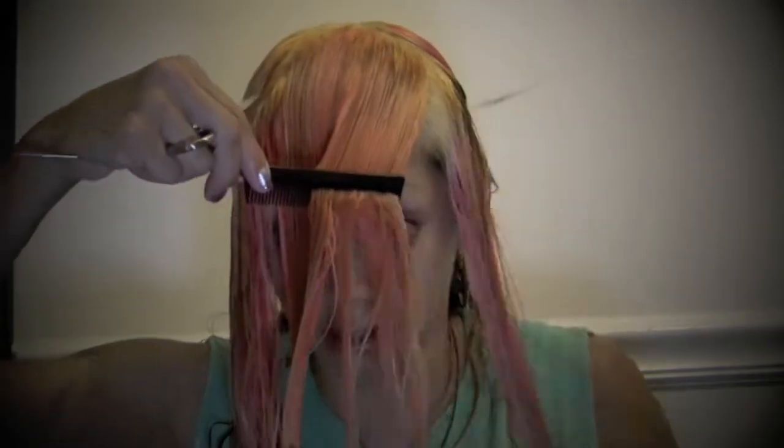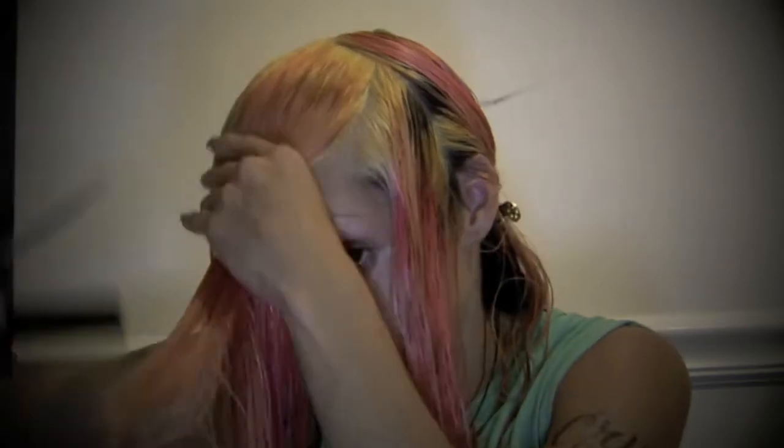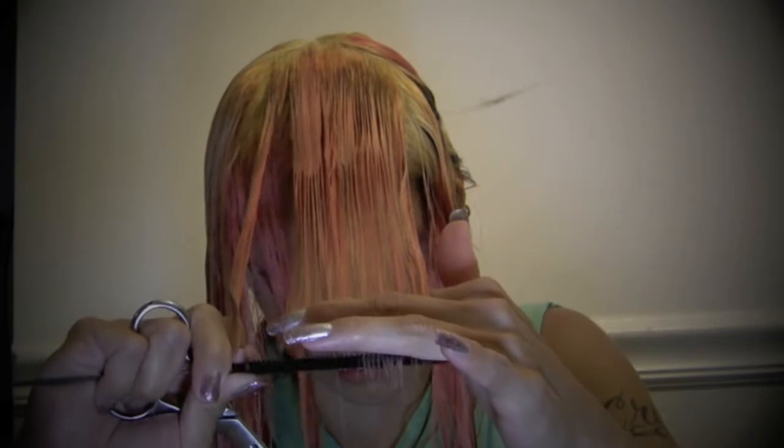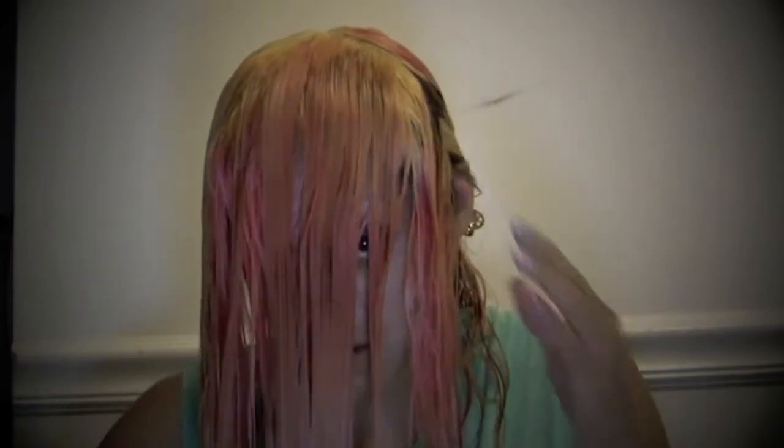Take your next section. Make sure you've got all that hair, and you'll see your guide. Keep cutting. Keep cutting. Keep cutting. Next section.